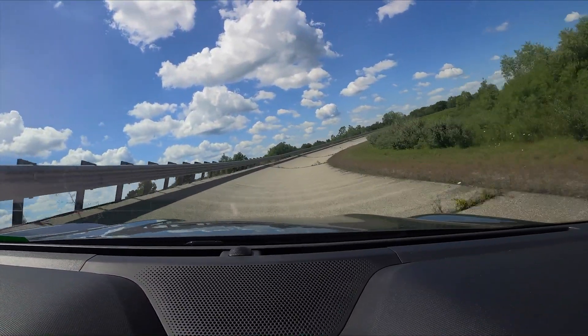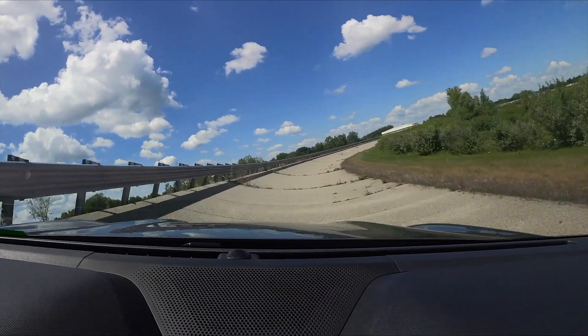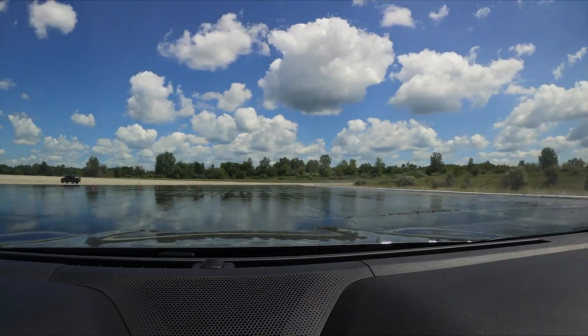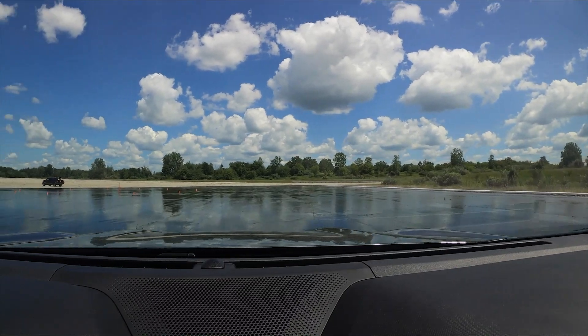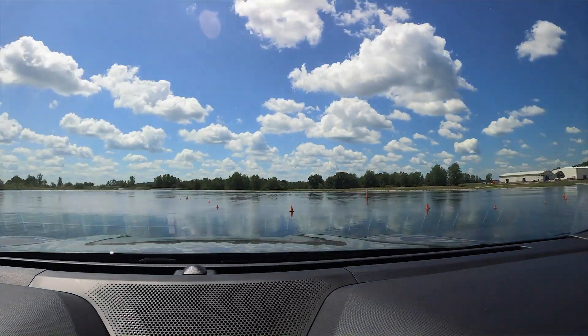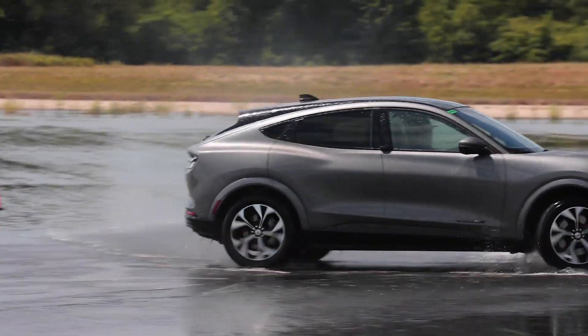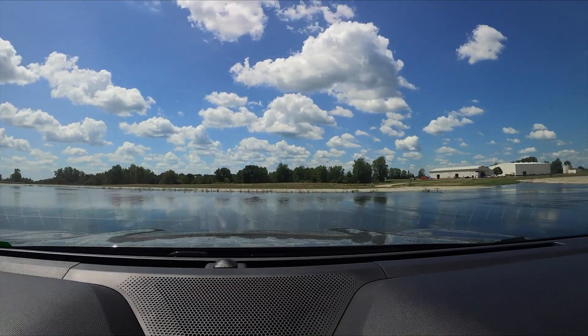Holy crap. Acceleration is pretty impressive — just instant. We're on the wet skid here. It's like immediate torque. It is super slick. This is Genite, so it's super slick. The torque is so immediate, it's crazy.